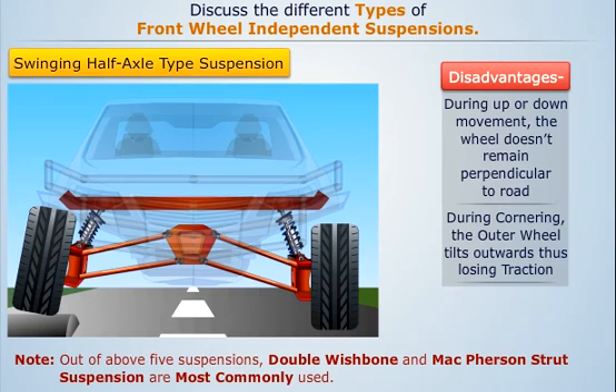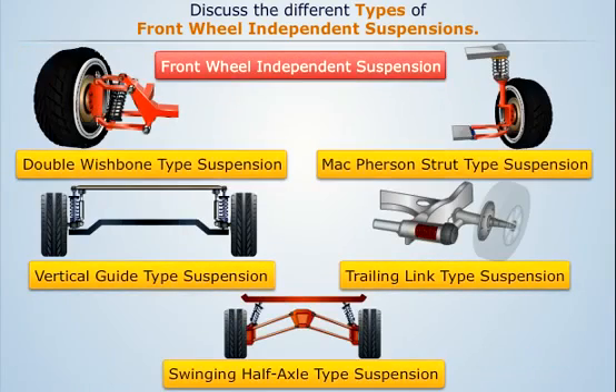Note that out of the above five suspensions, double wishbone and McPherson strut suspension are the most commonly used.